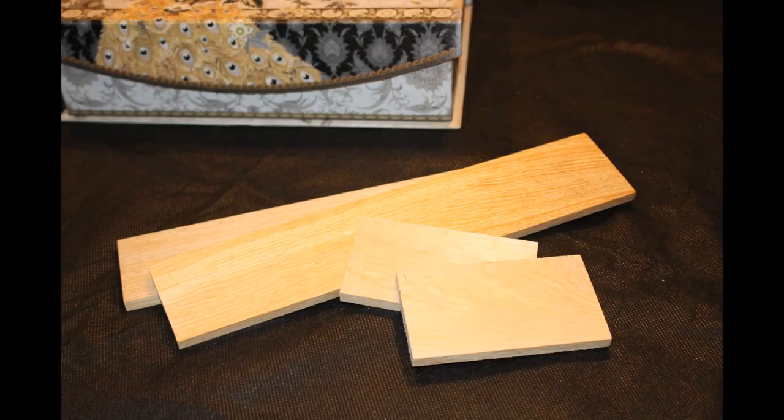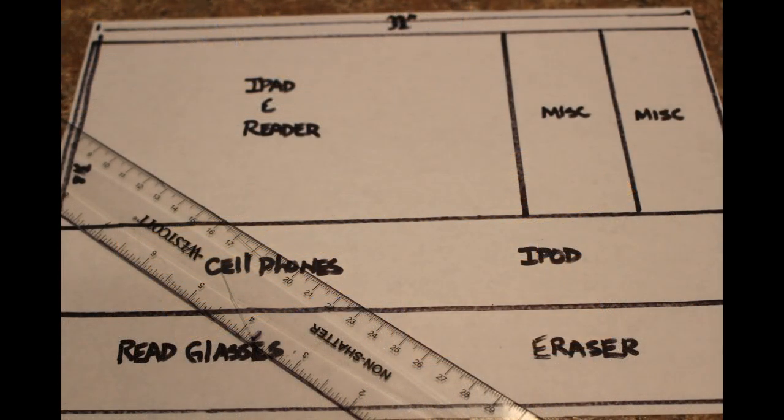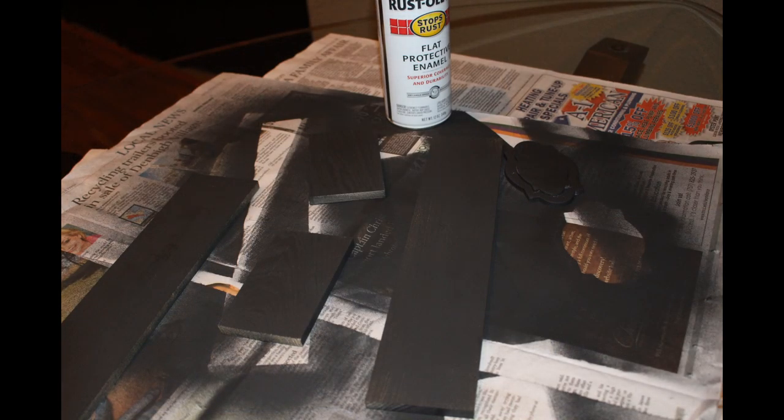I've cut several pieces and sizes of wood to create sections to hold a variety of items. I would suggest drawing a diagram on paper to give you a visual idea of what sections you'd like and need in your charging station. If you decide to paint the boards like I did, spray paint them to your desired color and let them dry.